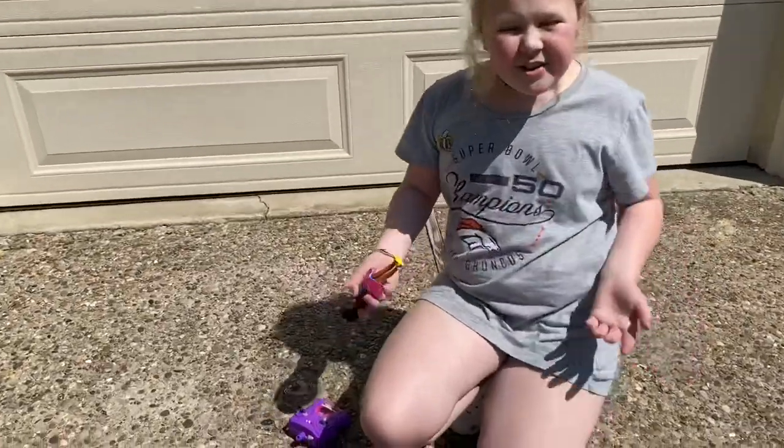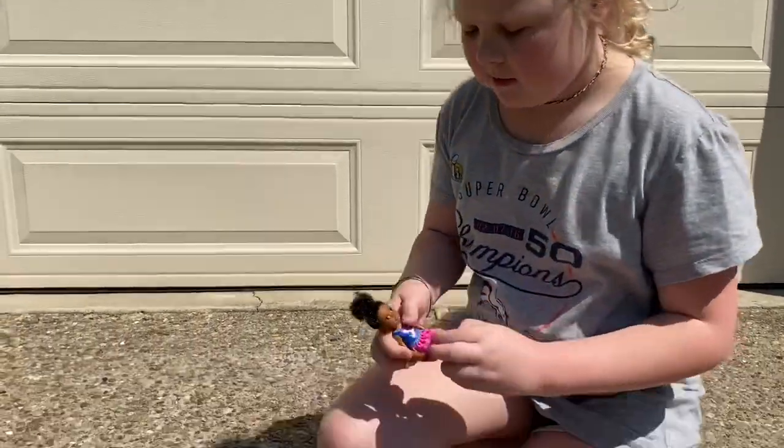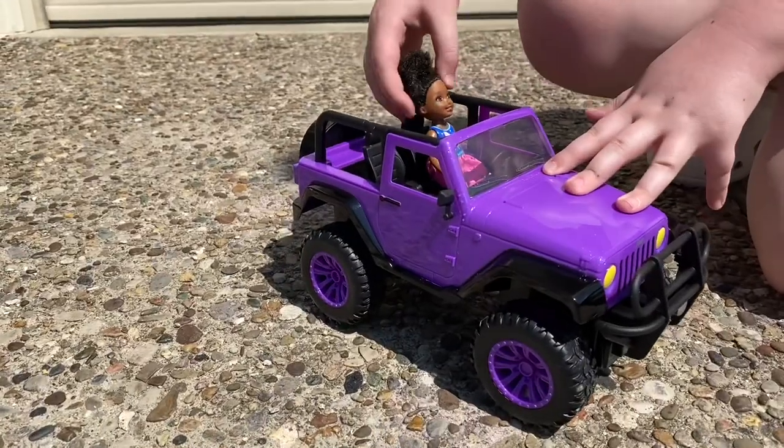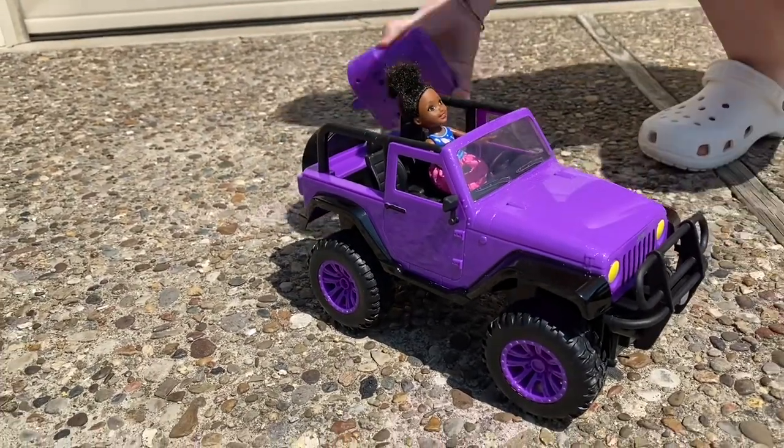Another cool thing about it is you can put your dog in it — it can be Barbies, but it can't be American Girl dolls though. It can be any kind of Barbies. Now that you have her in there, it's all set.